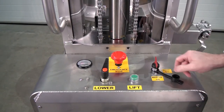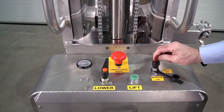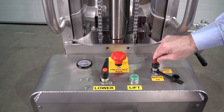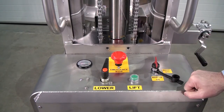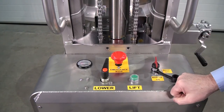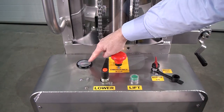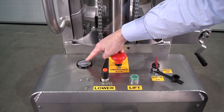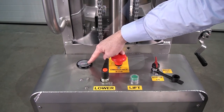We have an on/off key here, so you can turn this off and take the key out so you can't use the unit. Put the key in, turn — power on, E-stop armed. Then here is the battery condition meter, which tells you how much battery charge you have. Keep it charged up as much as you can.